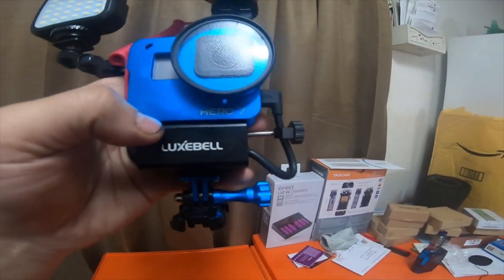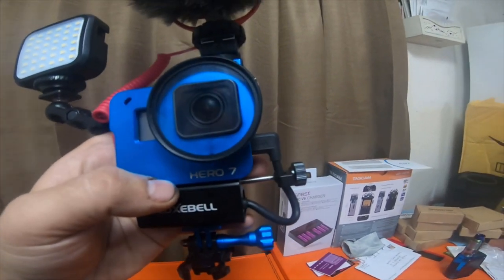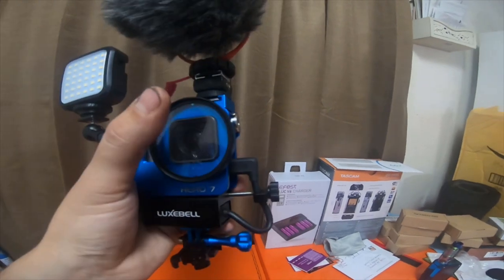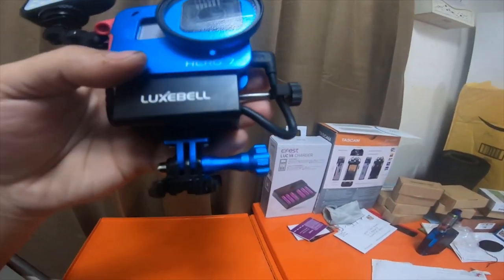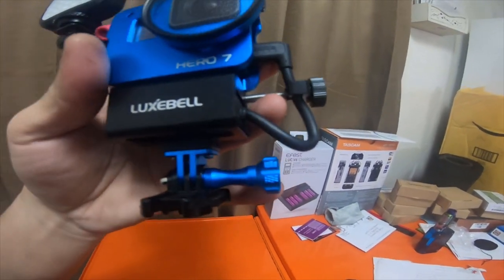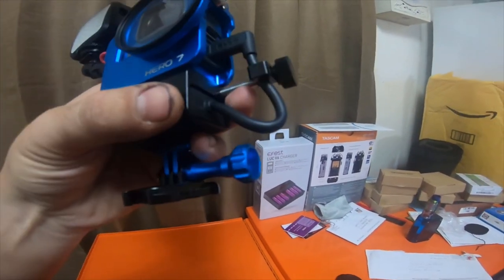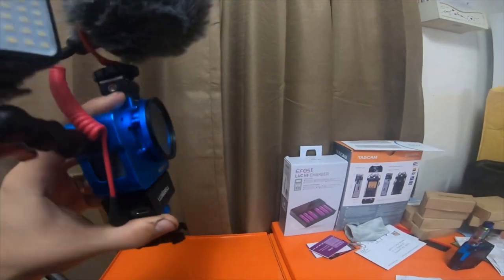There are several of my previous videos — probably five or ten of them — where the dead cat is actually on top of the lens. It's got the Lux Bell GoPro mic adapter case; the mic adapter is right there.